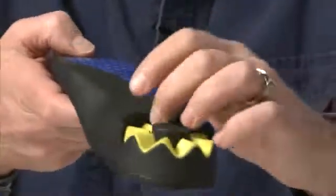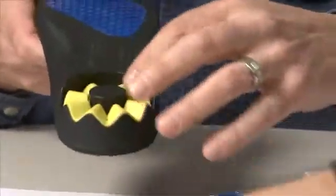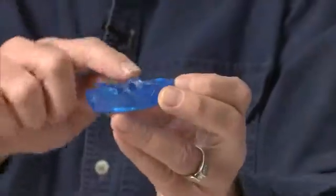The easiest way to appreciate how it works is to actually look at how this slanted wavy piece interacts with this yellow wavy piece inside the sole. This piece right here is uniform — all of the waves are the same — whereas on this piece, the waves are not the same. They're most pronounced at one end and flatter and shallower on the other.